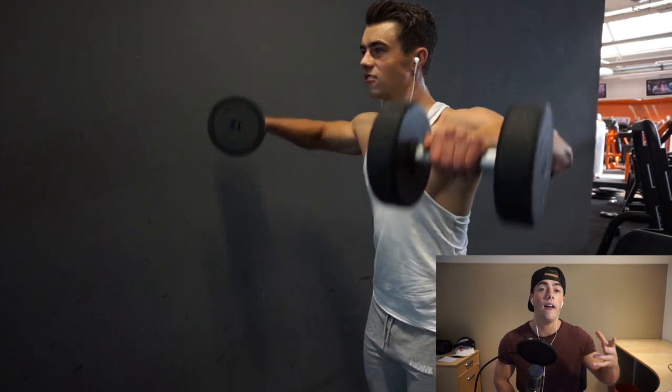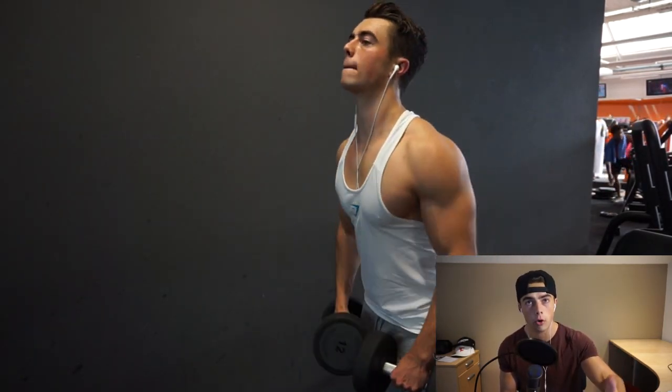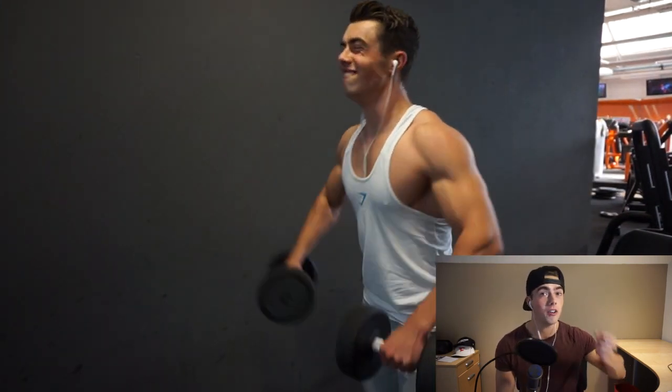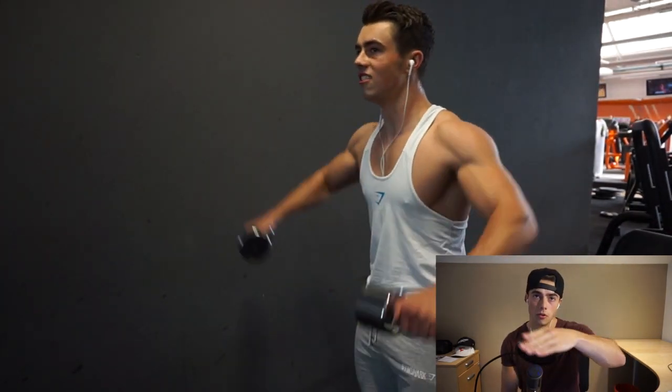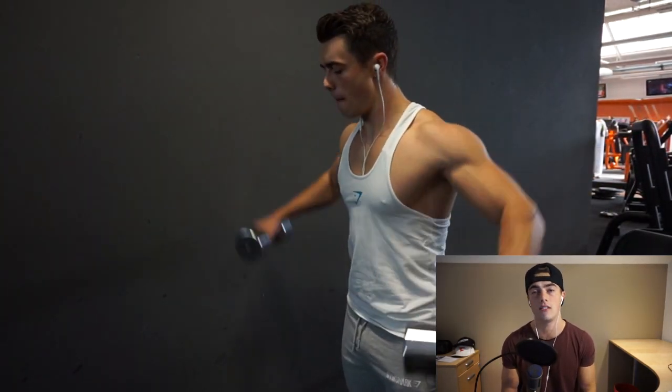Then we do the same thing with side raises — the drop set version. Same structure: three drop sets of eight repetitions, three times. The same technique cues from the first side raise exercise apply here. This is the finisher, the last exercise, and with that the shoulder workout is complete.